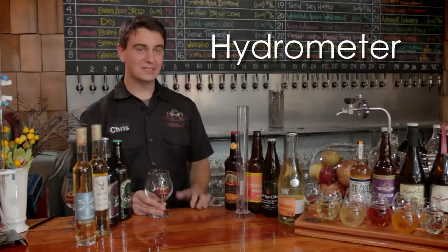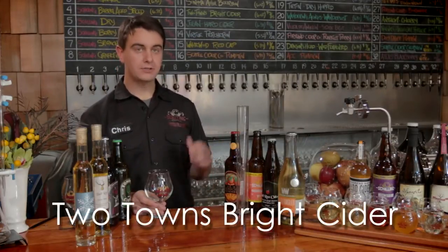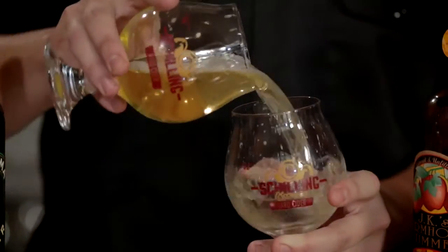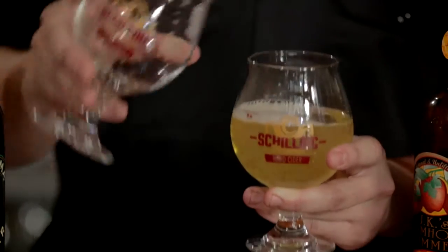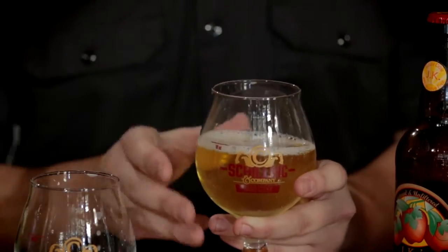The way that BRIX is measured is with a hydrometer. Today, to demonstrate the measurement of BRIX, we will be using Two Towns Bright Cider. There are a few things we need to correct for to get an accurate sugar measurement. First and foremost is carbon dioxide — I will degas the cider by pouring it back and forth until there are no more visible bubbles. We can still see some tiny bubbles in there, but that is not going to throw off the reading by any discernible amount.